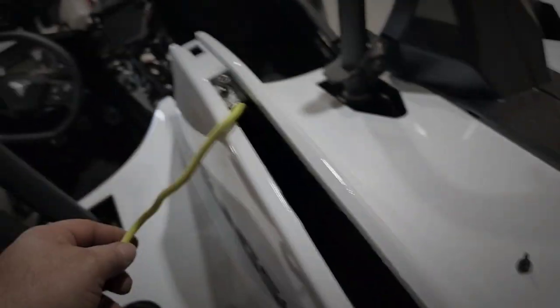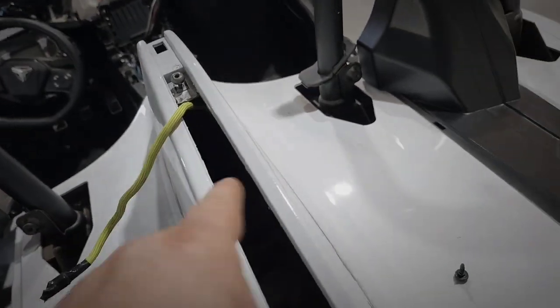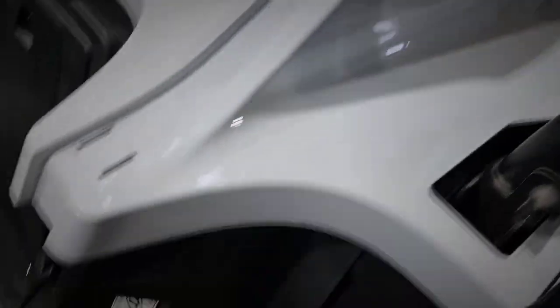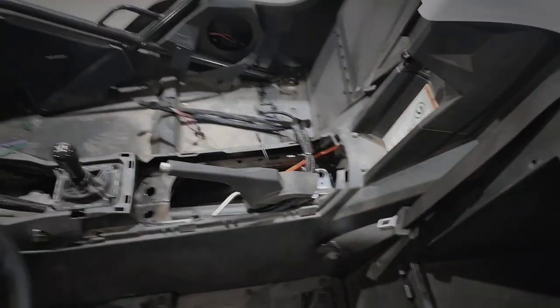To feed the line through, if you take out this light — very easy, two screws — you have all the room in the world. I've got my pole going down to that orange one, and I've tied it to the yellow pole so that's how I can pull the camera wire down there and plug it in.